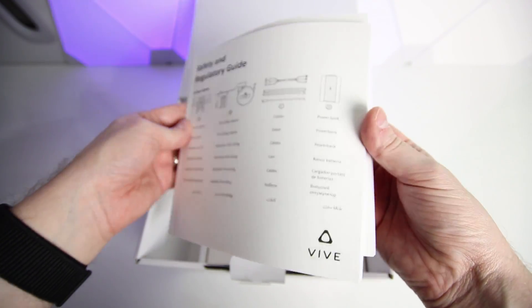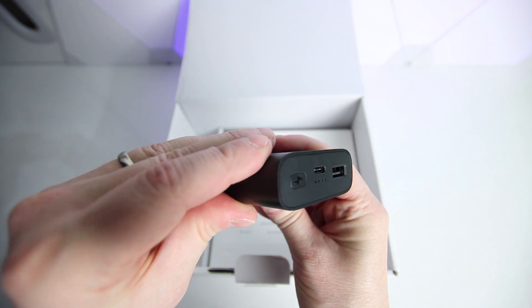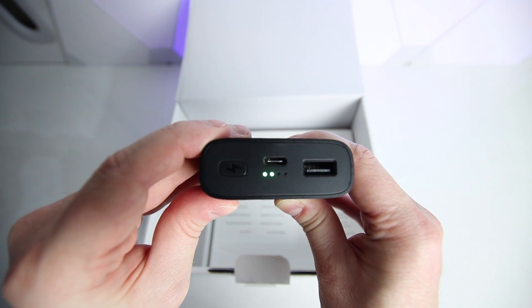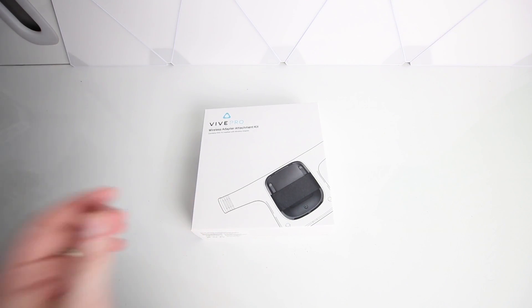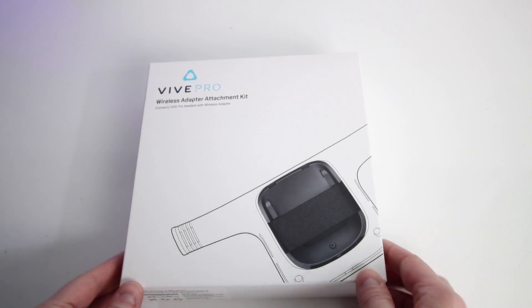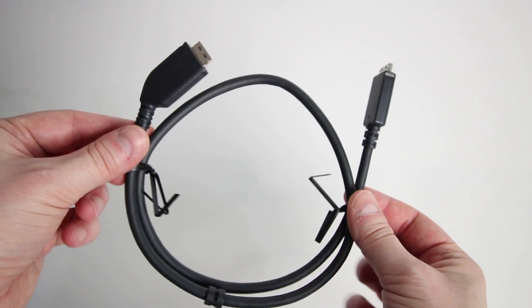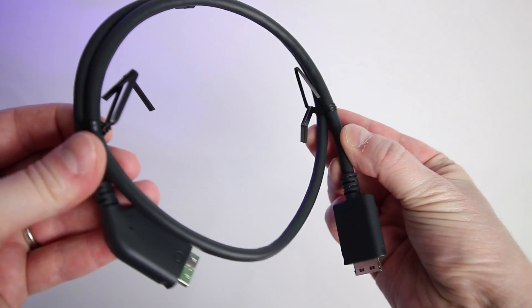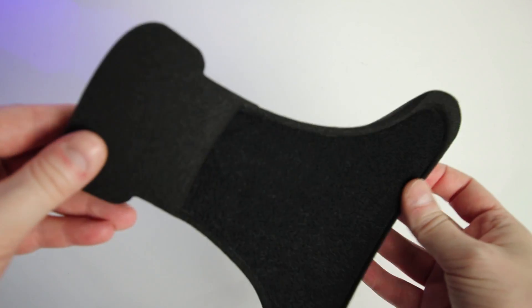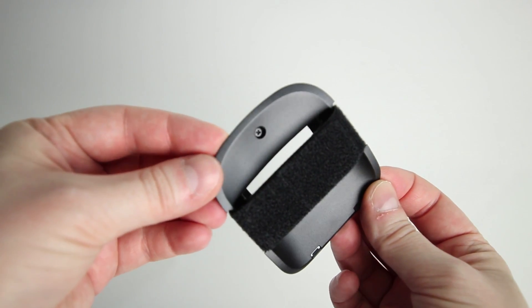I've heard that people with AMD Ryzen processors are reporting issues, so please be aware of that before jumping in if you're in the AMD camp. If you have a Vive Pro, you'll need the additional Pro kit, which costs an extra $65. In the Pro kit you get a DisplayPort cable, replacement padding for the back of the headset, and a Vive Pro cradle mount.